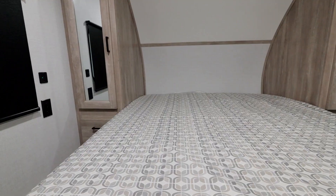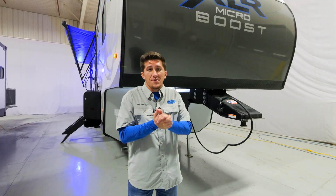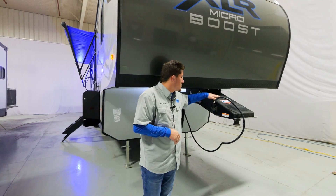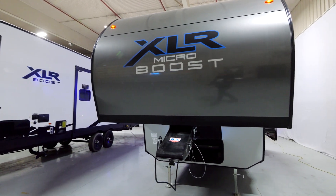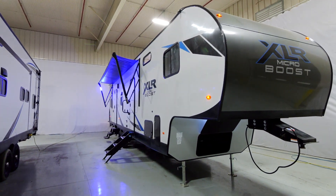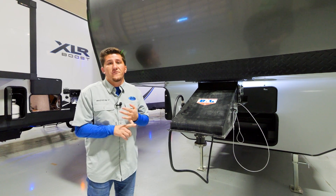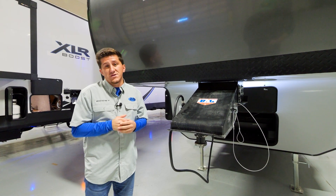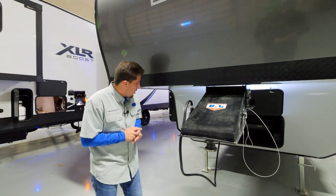Now let's head outside to check out the exterior features of the 305 XLRE. Starting off with the pin box — this is an 18,000-pound pin box from Norco Industries. The frame itself is also a Norco engineered-specific frame that's bigger than our competitors in this price point, and it's fully e-coated to help resist rust.